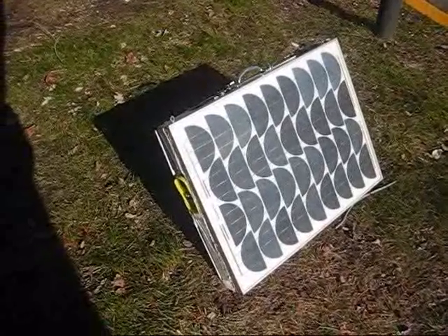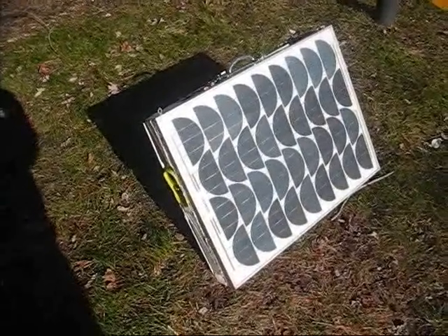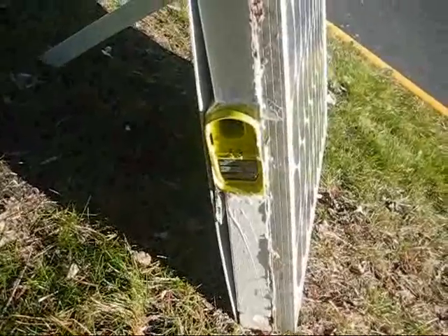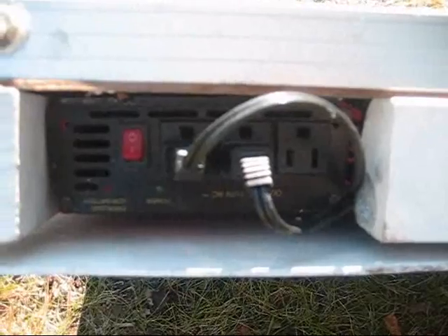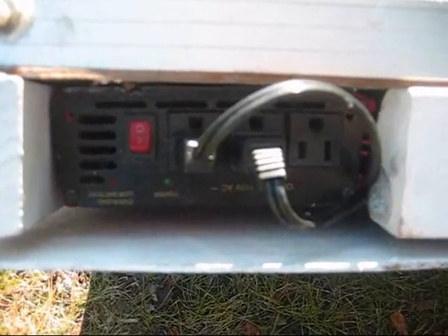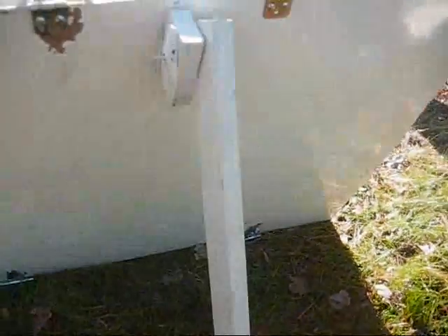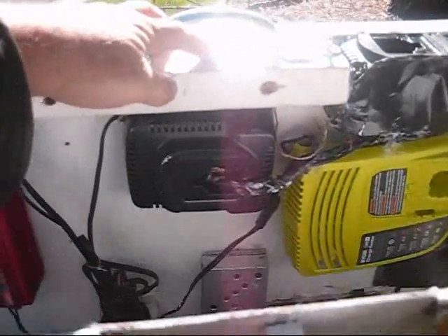This is a system I've put together to charge power tool batteries. This is a 50 watt solar panel. On the side here it has a Ryobi charger port. On the top it has a DeWalt charger port, and an inverter with three 120 volt AC outputs. It's got a handle on it and a back on it. This is a stand that will allow you to put it at whatever angle you're going to get the best sunlight from.